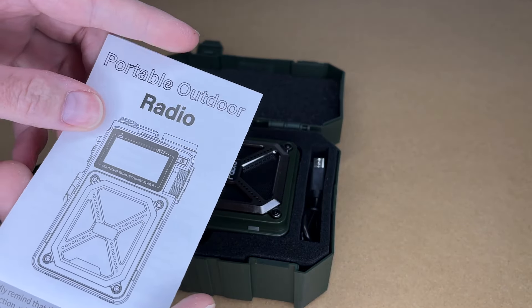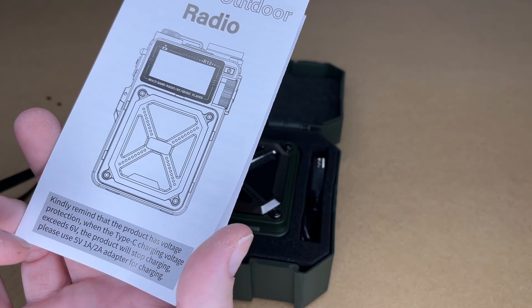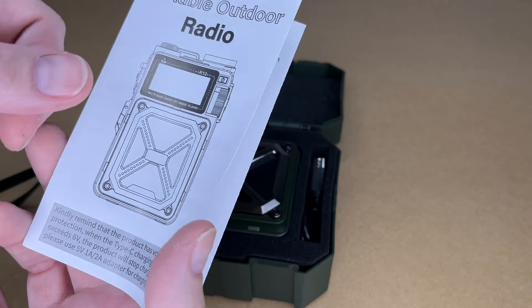Let's take a quick look at the manual — I'm not going to cover everything in here, you'll want to read through it on your own. So this charges with USB. There's a note here that they recommend a 5-volt, 1 or 2-amp charger for charging.